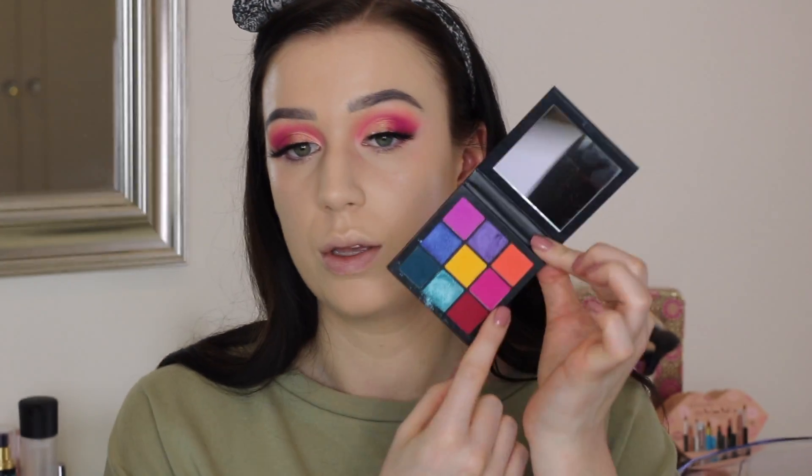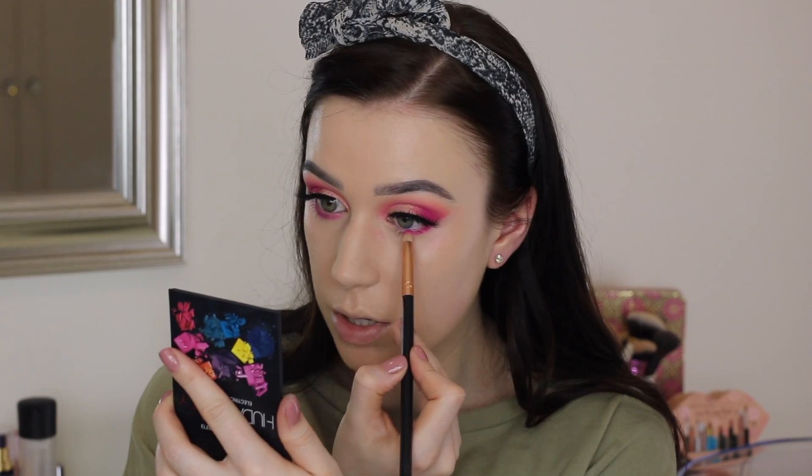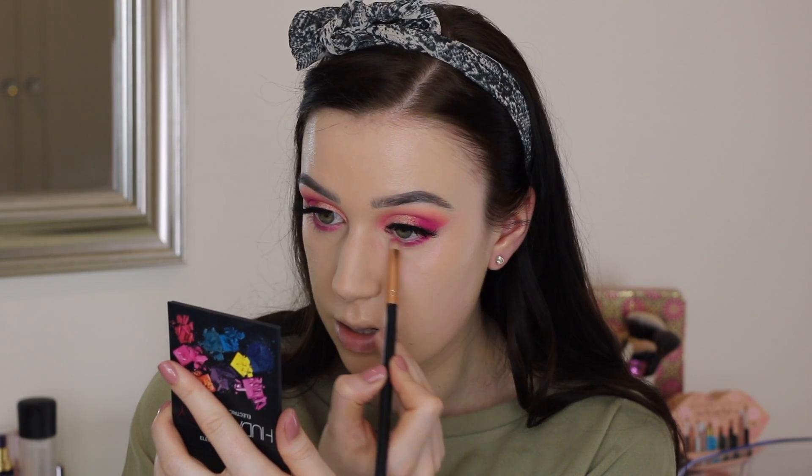Let's do the bottom lash line. I'm going to pick up the same shades that we've got on the top of my eyes — the bright hot pink shade and also the coral shade as well. I'm literally obsessed with these palettes. I think I need to get every single one.